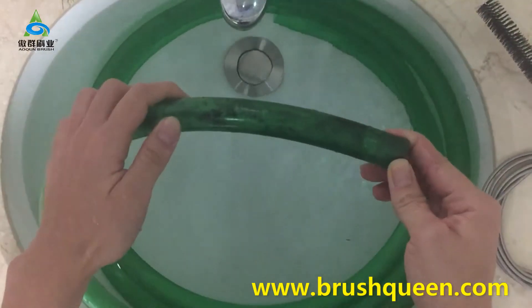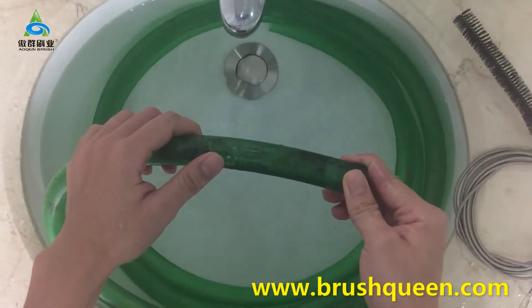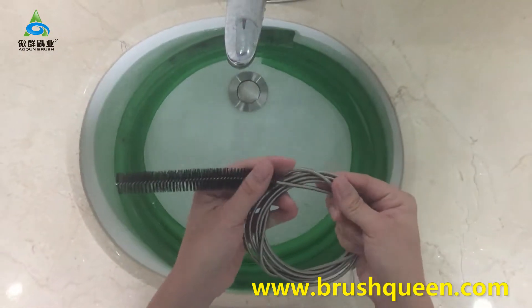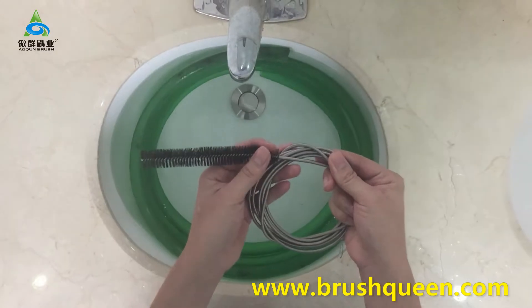Then we can use the snake brush to clean it. The snake brush has a long stem which is designed for the cleaning of long and narrow pipes.